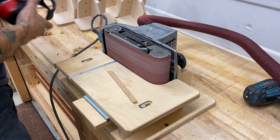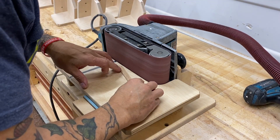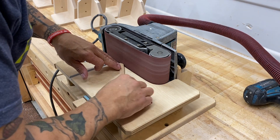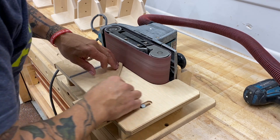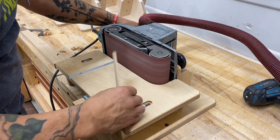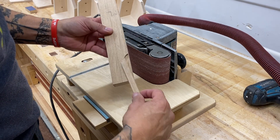This is my belt sander platform. I use this thing all the time. I have a full-size edge sander, but sometimes this thing's just quicker and easier. Plus, I have a multitude of different size grits and it just makes things really easy to shape little items like this. This is probably a hundred-grit belt to start.